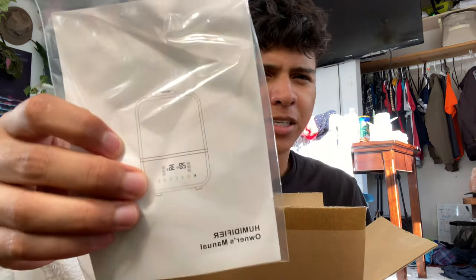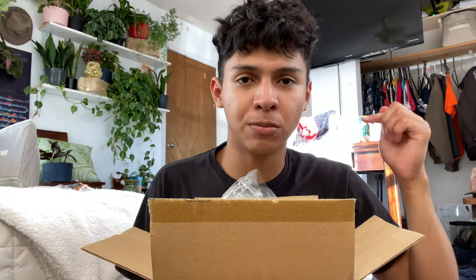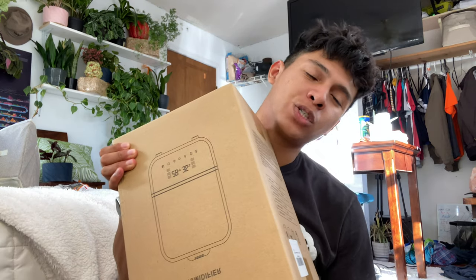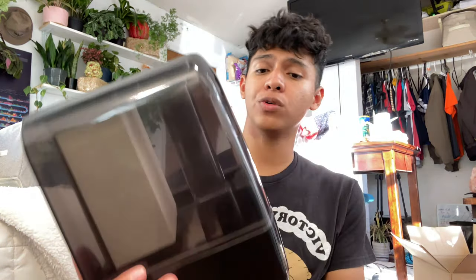It looks kind of cool and futuristic, and it comes with a remote. You can also put essential oils in this humidifier, which is amazing because I love using essential oils. That's going to be really cool — it'll boost the humidity in my bedroom and make it smell great. Also, there are some smells that spiders and bugs don't enjoy, like peppermint, so that's the oil I'm going to use to prevent bugs in my bedroom.